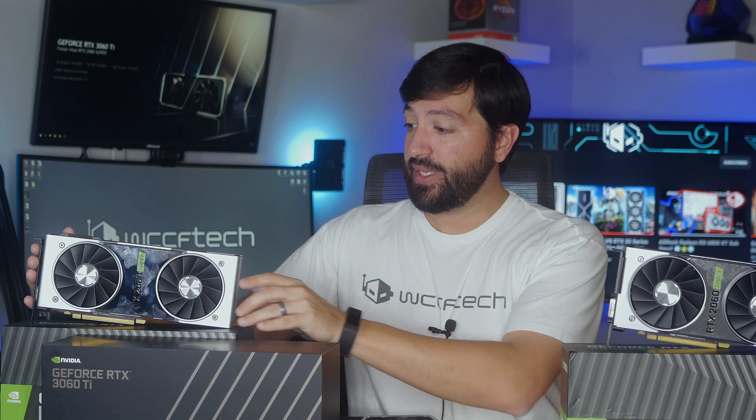They also released the 2080 Super. This one could do the same thing at 1440p, but if you wanted it at 1080p, you could run games without DLSS so you could get the native image. Arguably in a lot of the newer titles that use DLSS 2.0, you're going to get a better image by using DLSS 2.0. A $400 graphics card for ultimate 1080p gaming makes sense. A $700 graphics card? Does not make sense.